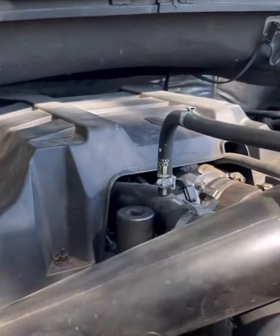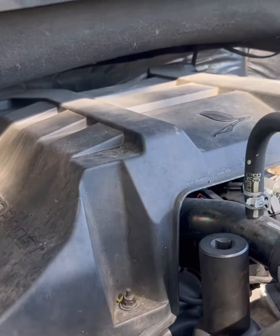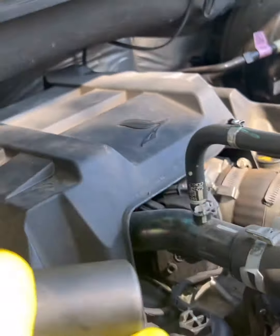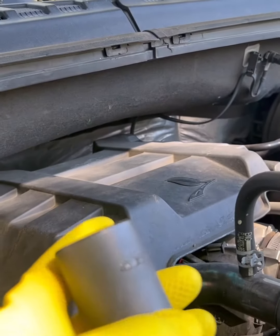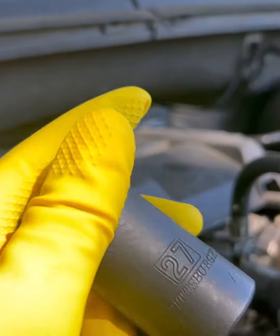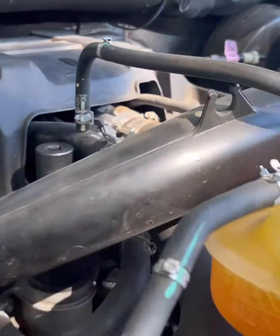Today we'll be changing the oil on the 2017 F-150 EcoBoost with the 2.7 liter. Right now the shot you're looking at — this is the socket that you need to take the oil filter cap off, which is right there. 27 millimeter. That's the easy part; it's up top and everything's accessible.